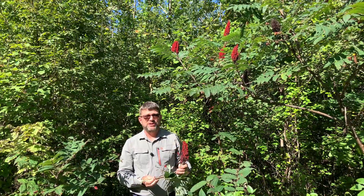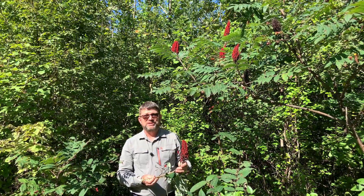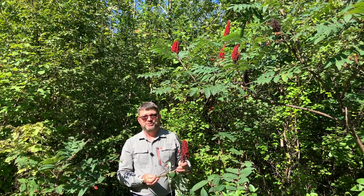Thank you so much for your time, and please take at least part of your day to enjoy it in the woods.